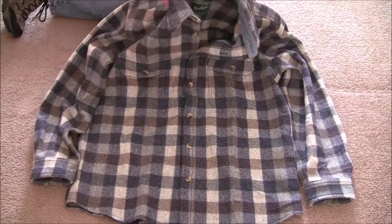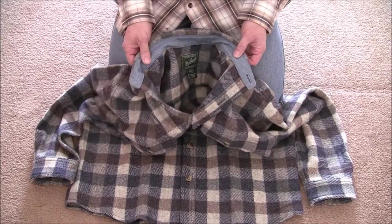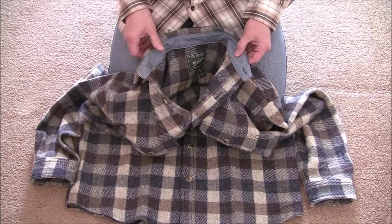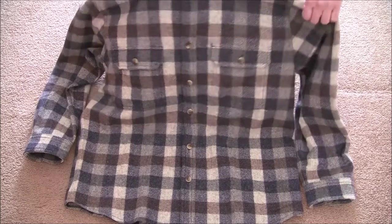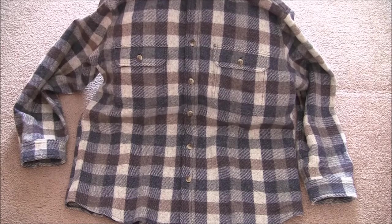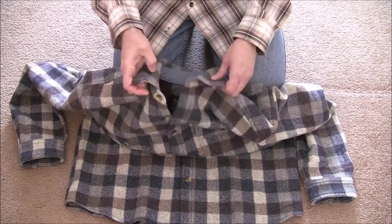This one does come with a lined collar, as you can see, for added comfort — and I think that's a plus, at least that's what I prefer. It has a button-close front with six buttons. Nothing remarkable about that — buttons all the way up to the collar, no issues there.